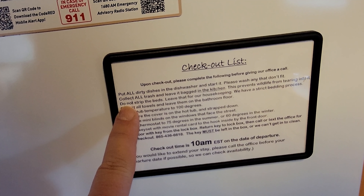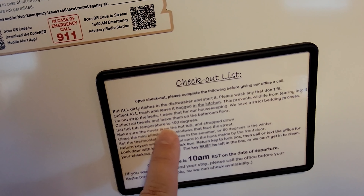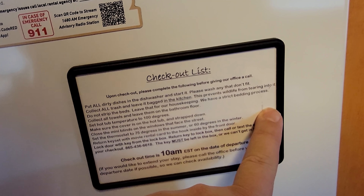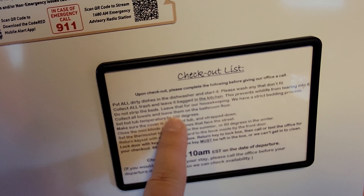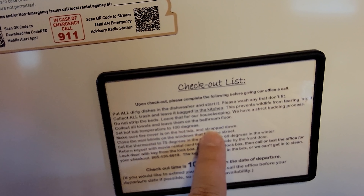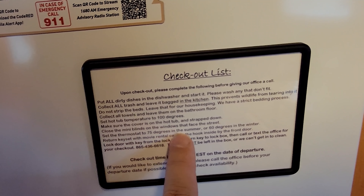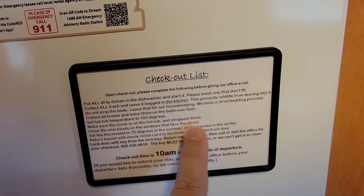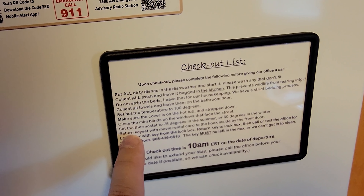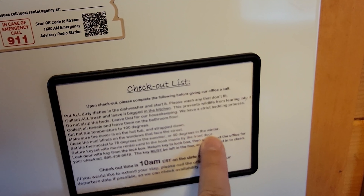A lot of cabin places want you to strip your beds, but here they don't — they're going to do that for you. They have strict bedding processes. Collect all the towels and leave them on the bathroom floor. They want you to set the hot tub temperature to 100 degrees and make sure the cover is on. Close the mini blinds on the windows that face the street — a lot of cabin companies don't want folks looking in from the outside.